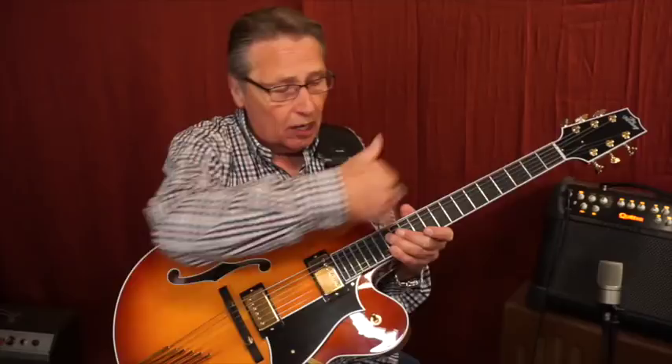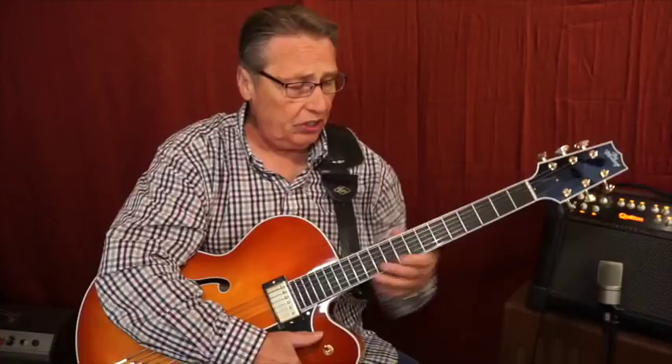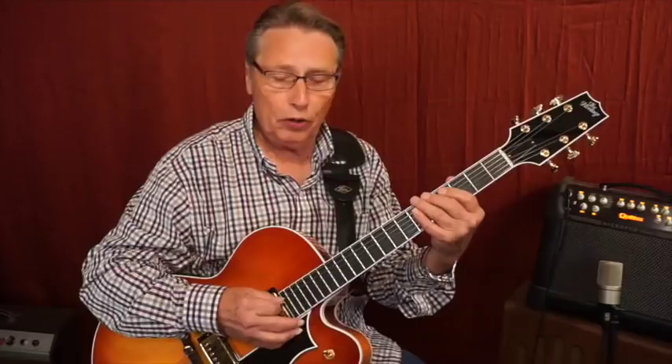This particular one comes with no inlays, but of course it's got the side dots. Inlays are an added feature, so you get that smooth look here.